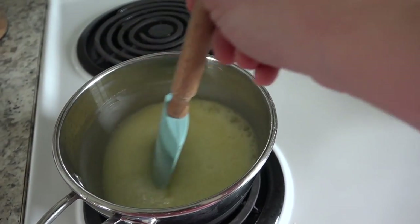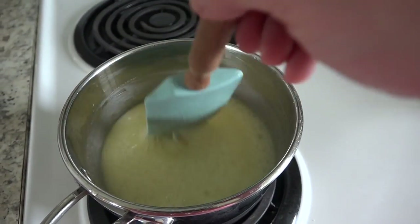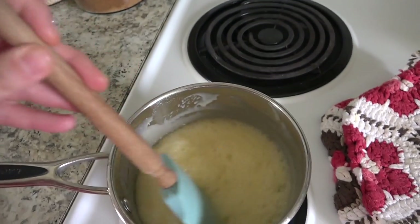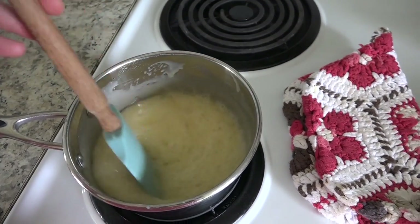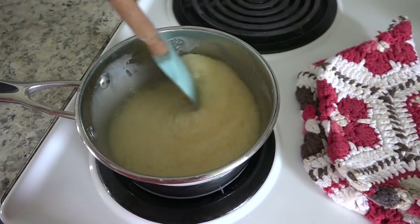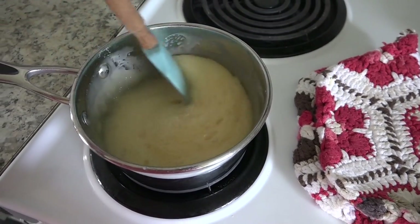It reminds me of being in Charleston, South Carolina, and being in some of the shops there — they had these delicious pecan goodies. That's my favorite city. I decided to turn up the heat a bit to try and get it to turn that dark golden brown color, but it's just a soft, pale yellow color and quite puffed up from boiling. I think I'm going to pull this off the stove now and go ahead and add the vanilla and the nuts.